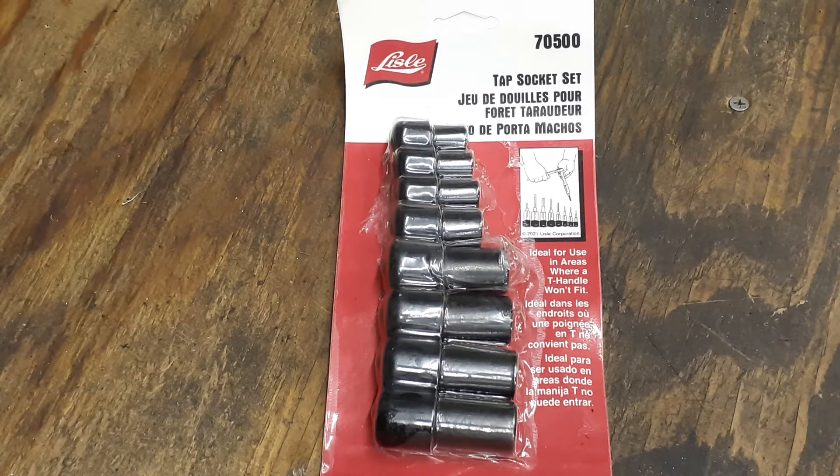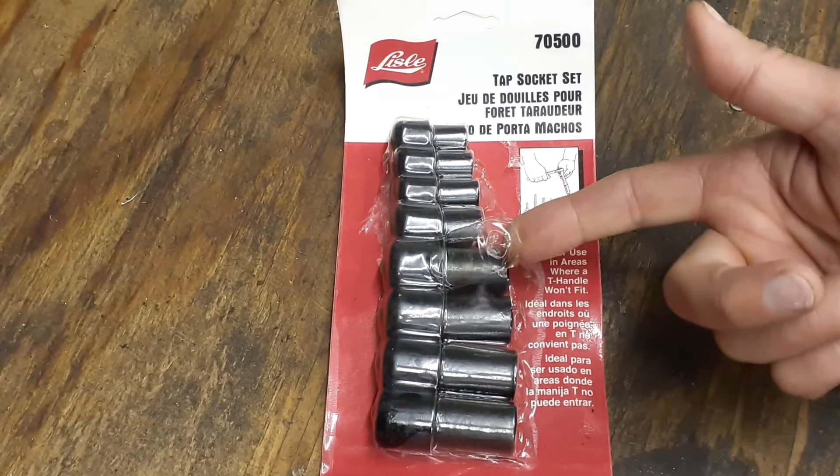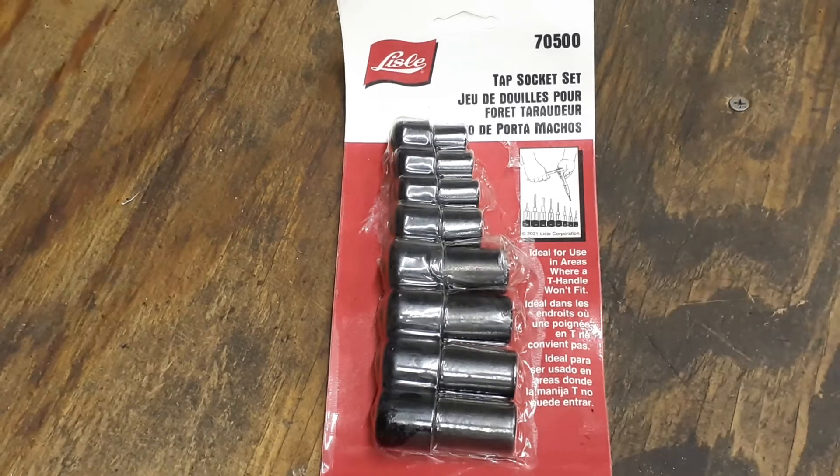Hey everybody, Merry Christmas, welcome back to my channel Christian Mechanic. Got another little pickup for you - I picked this up a couple days before Christmas off Amazon. It was an open-boxed item, somebody might have opened the package and returned it, but it's still pretty much brand new in the packaging.